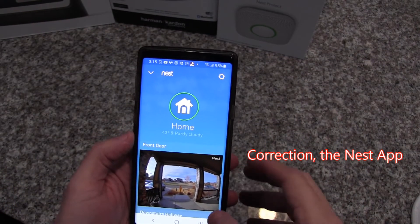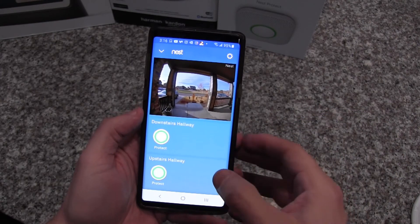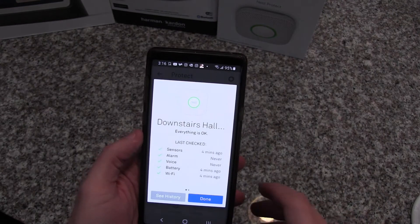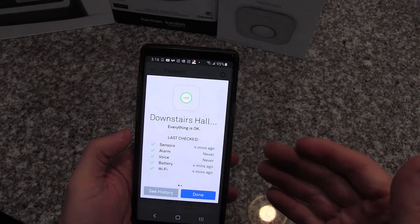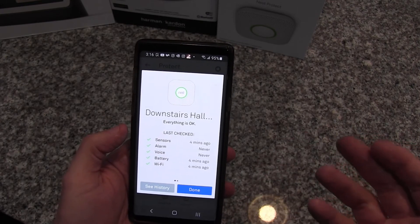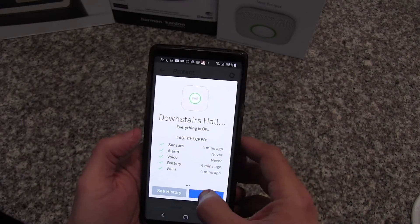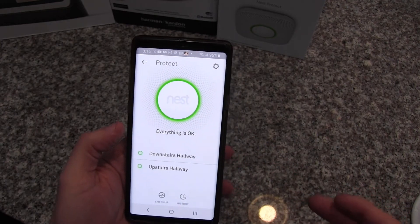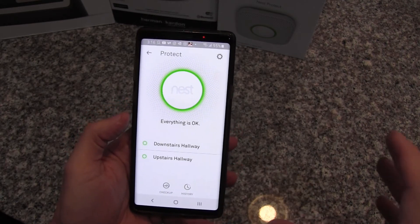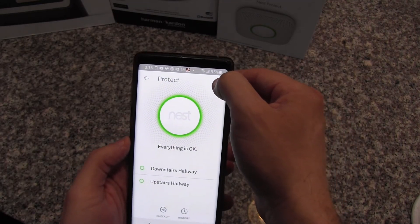This is the home app. I've already got my doorbell all wired up, and then I've got my two detectors — my downstairs hallway and my upstairs hallway. The app does a quick status check and gives you a short report of if the alarm has ever gone off. I can see that for both the upstairs and downstairs everything is okay. There's a quick checkup button I can launch. I'm going to go into the gear icon to see some of the different features of the alarm.